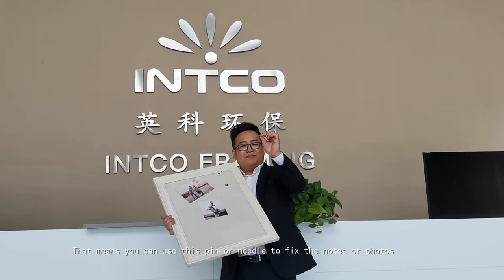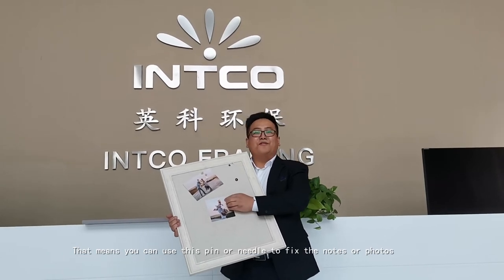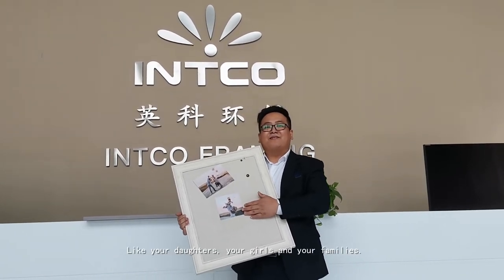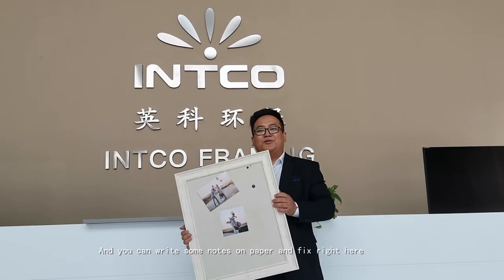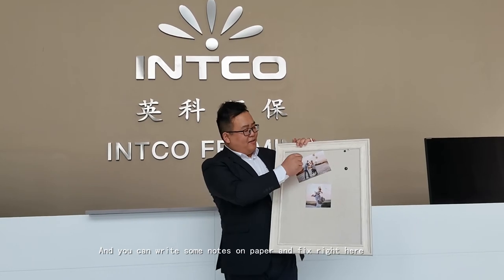You can use these pins or needles to fix your notes or your photo frame — like your daughters, your girls, your families. And also you can write some small notes on paper and fix right here.